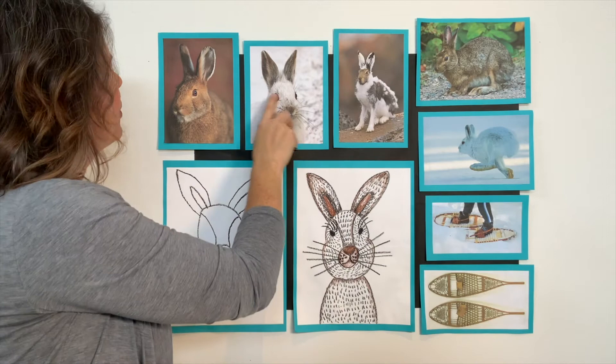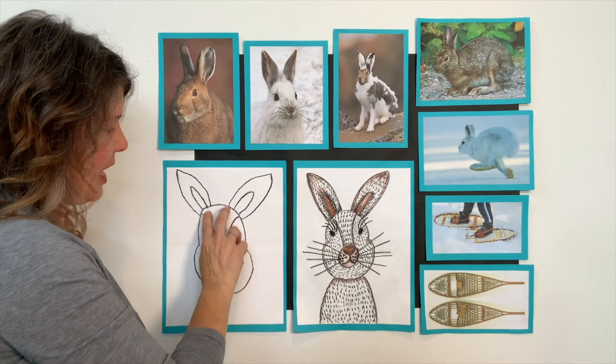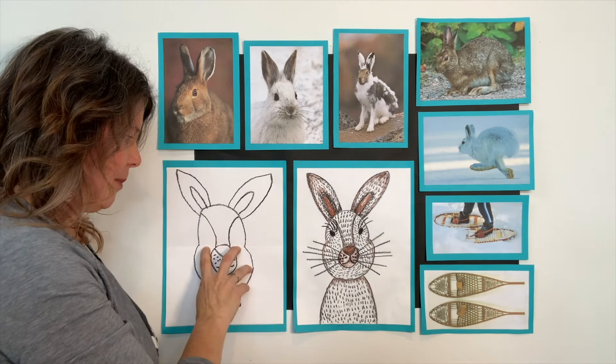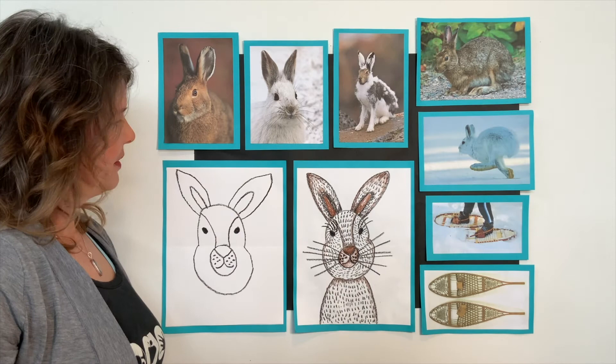Eyes — his eyes are really dark. Most of them are pretty dark colored eyes. We're just going to do ours with little black ovals. It's in this space right here — not on the bridge of his nose, not down here, not on the line. Above the line. A little oval and a little oval. It's okay if yours is a circle.